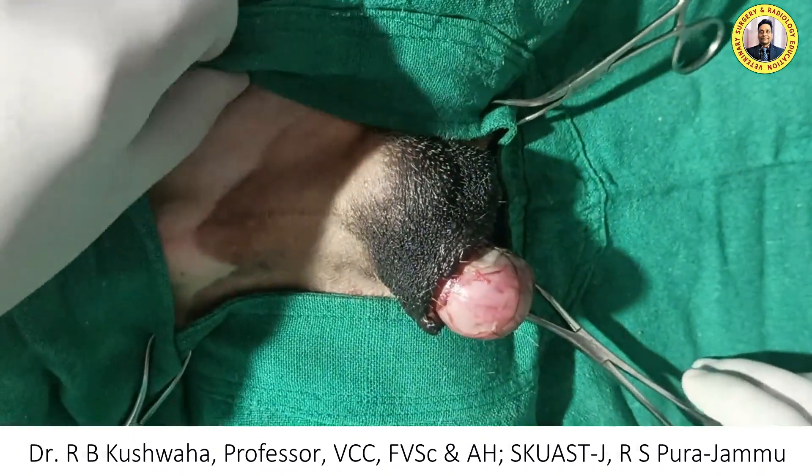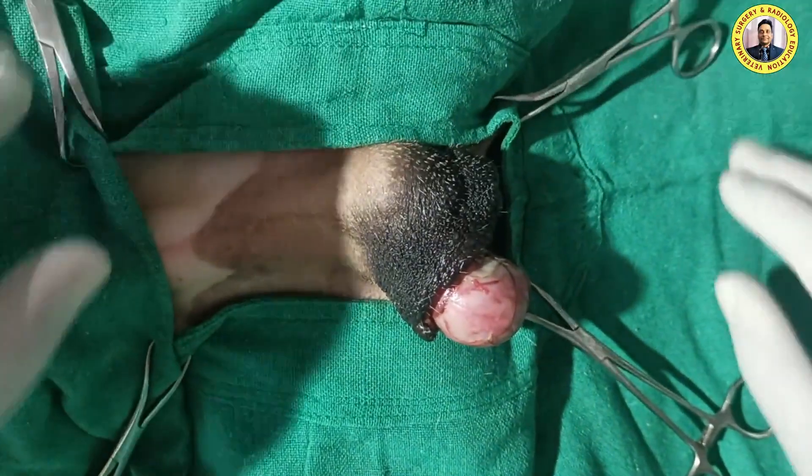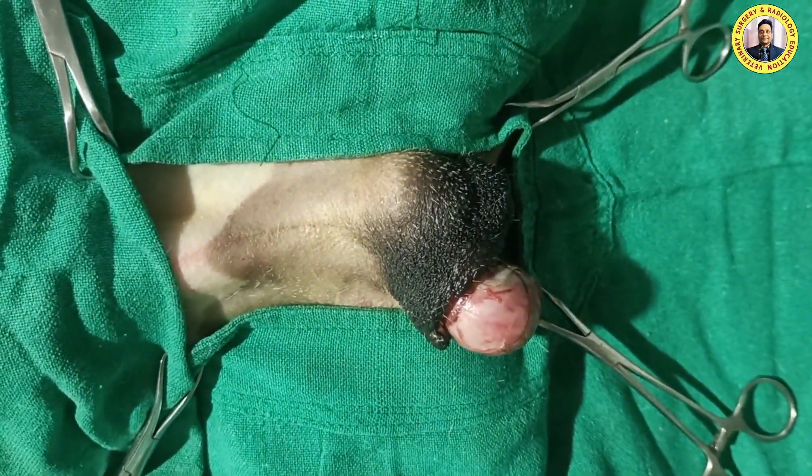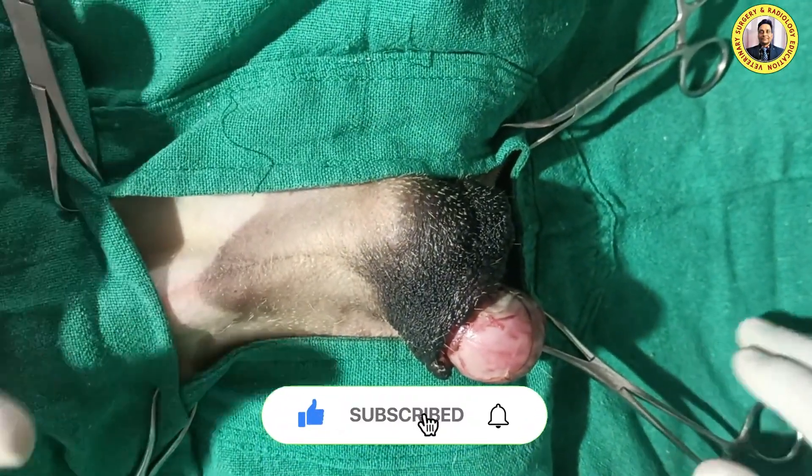Hello friends, this is Dr. R.B. Kusoha, Professor in the Division of Veterinary Clinical Complex at FVSC and AH Scorch Jammu Arraspura. Welcome to my YouTube channel. If you are new to my channel, kindly subscribe and hit the bell icon for further notifications.